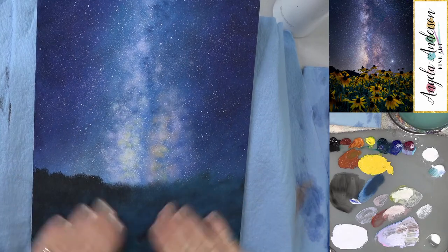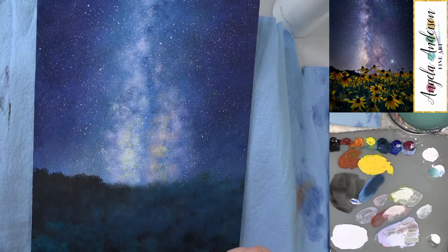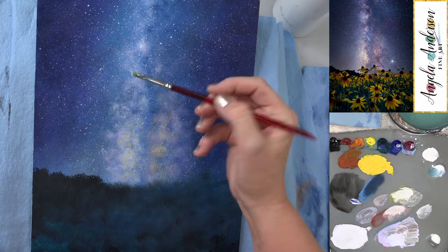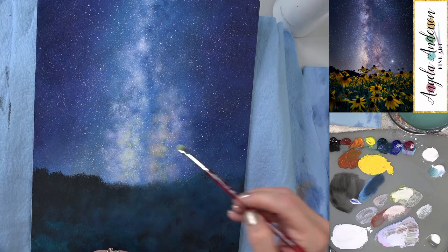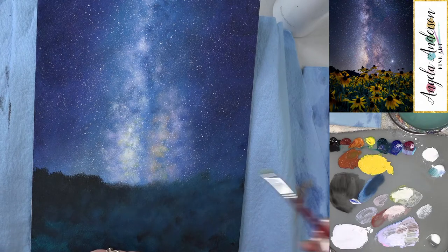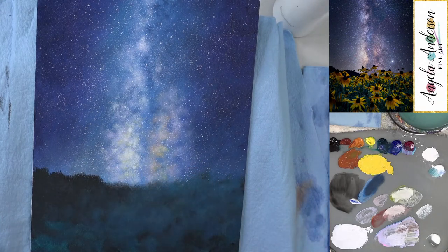That area is already dry — good. Using the star color with the quarter-inch blender to tap in just a little bit of brightness along the edges of the galaxy, giving me more control with the smaller brush.